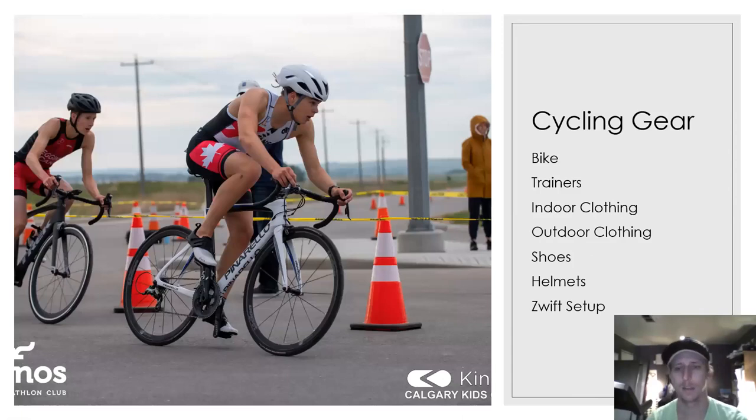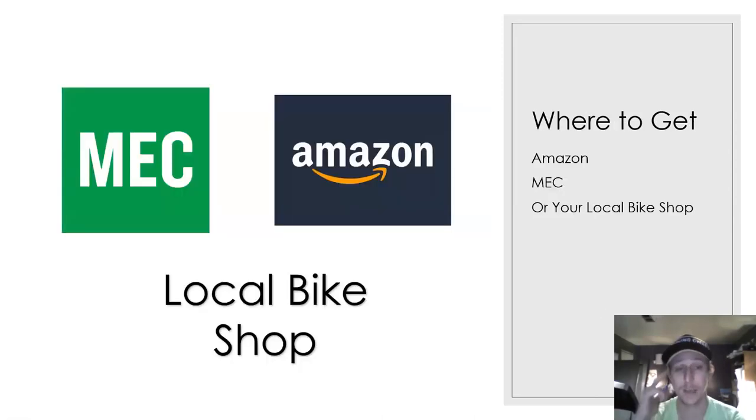Let's move on to cycling gear. Of course: bikes, trainers, indoor clothing, outdoor clothing, shoes, helmets, and the Zwift setup. Best places in Calgary to get cycling equipment: MEC has a lot of cycling equipment and is a fantastic resource. Amazon, of course — you can find anything there. And if you've got a local bike shop near your community, definitely pop in — they'll have a lot of stuff, including those that focus on road cycling equipment.